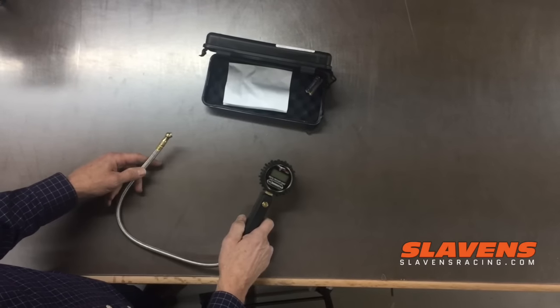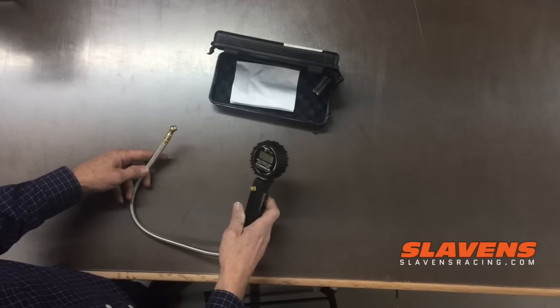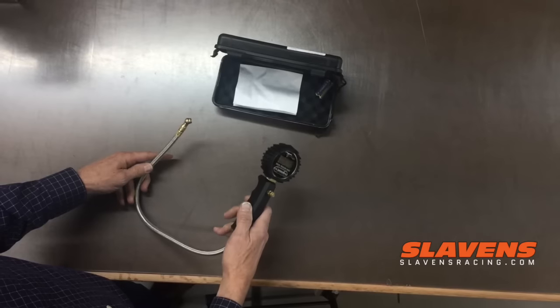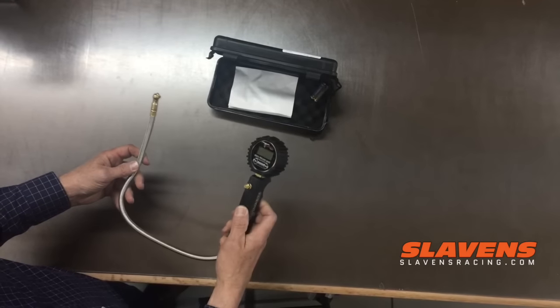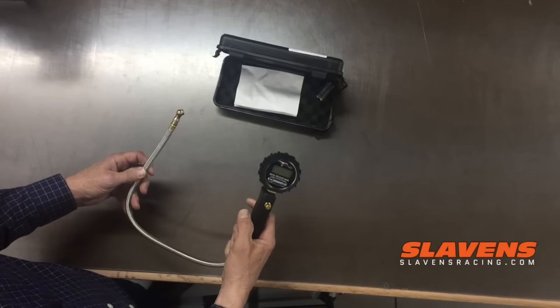Hi guys, it's Jeff at Slavens Racing. Just want to show you a new product we got in from Pit Posse. It's a tire gauge at a reasonable price. There are a lot of them out on the market that look similar to this — they're in the $100 range. This one's $49.95.